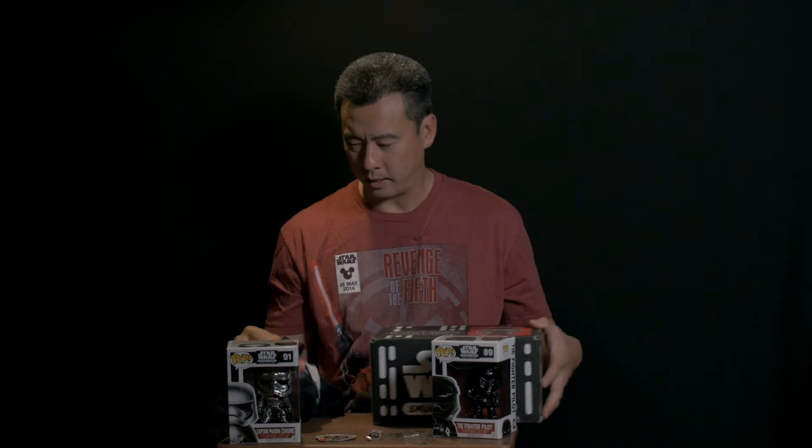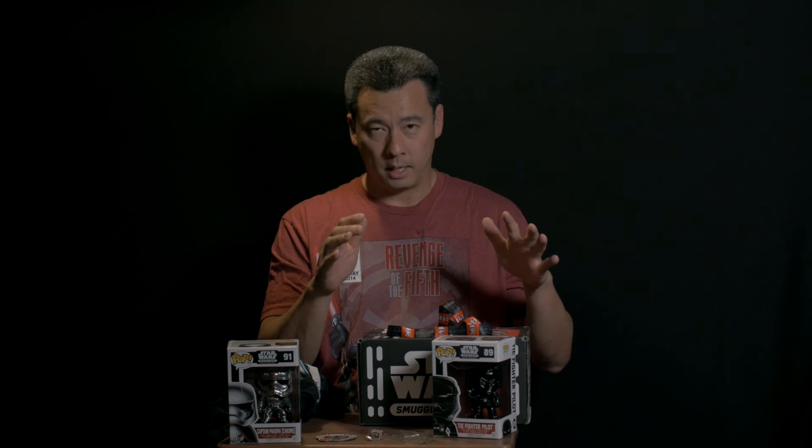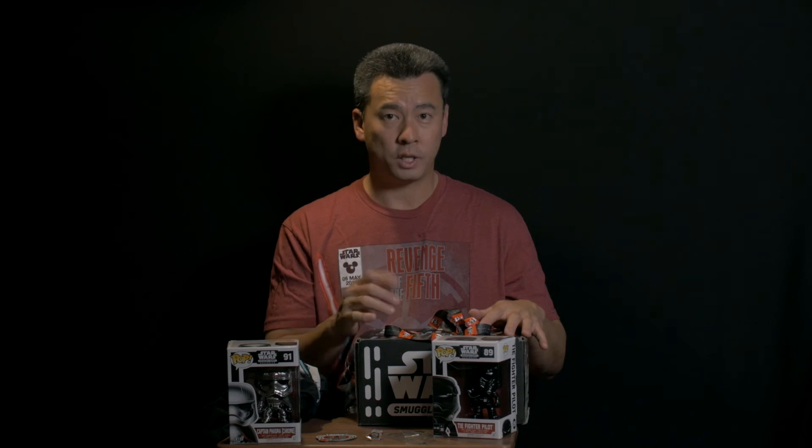And that's it for this Star Wars Smuggler's Bounty unboxing for the first series.